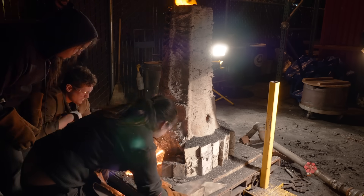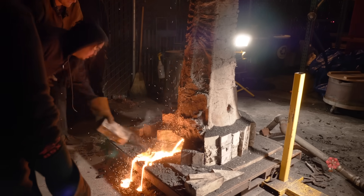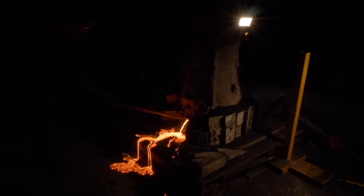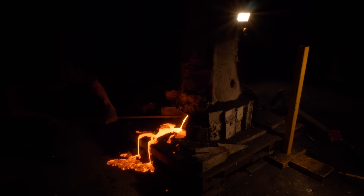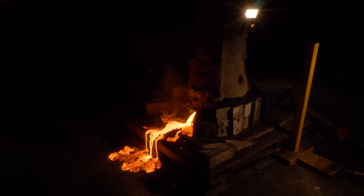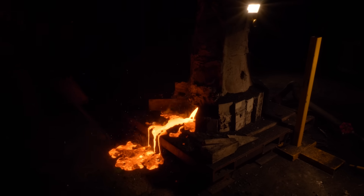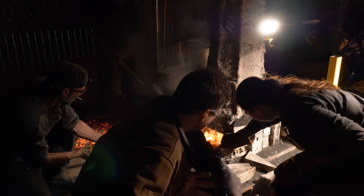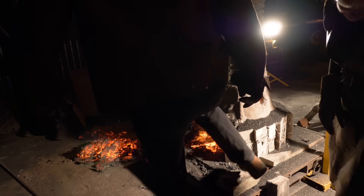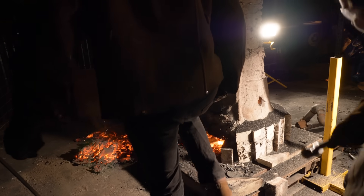After putting in 200-plus hours and six hours of furnace running, it's time to break open the furnace. This is called birthing the bloom. We've put in all this effort and have no idea if it's worked. Sometimes we pull it out and get a beautiful bloom that squishes together nicely, and sometimes you pull it out and it just breaks to pieces. It's very exciting, very tense — it's the moment of truth.